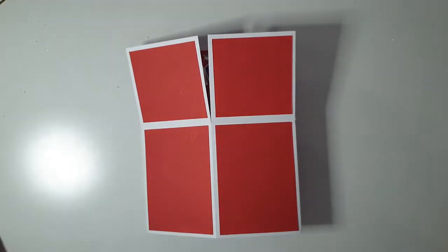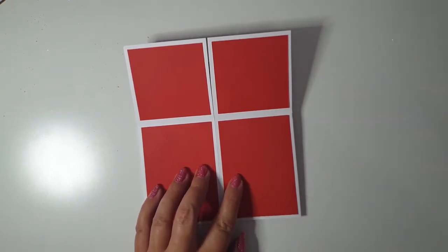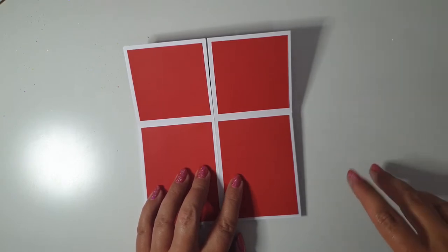Hi everyone and welcome back to my channel. I hope you're all well. I've just popped on quickly tonight to share my first ever pop-up box card. Matt wanted to make an Arsenal card for his friend. We had a little look online and he saw a pop-up box card that was different to this, but he liked the idea of it. So I've just adapted it based on what he wanted.